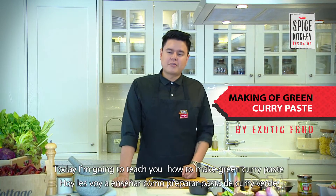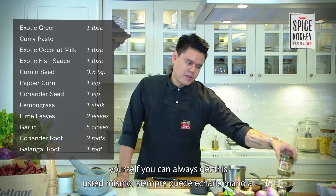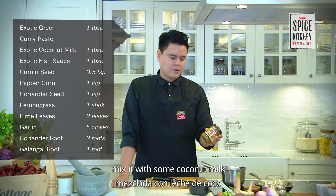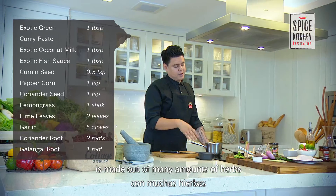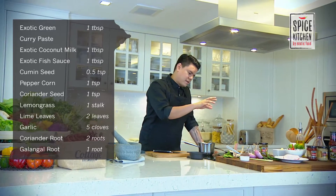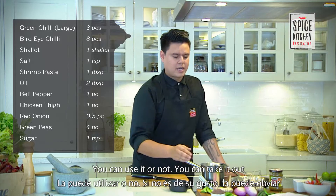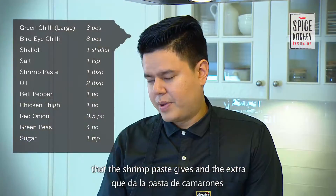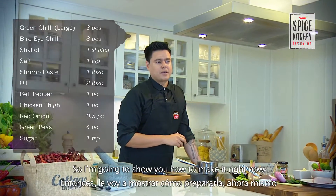Welcome to the Spice Kitchen by Exotic Foods. Today I'm going to teach you how to make green curry paste. If you don't have time to make it yourself, you can always get the Exotic green curry paste and mix it with some coconut milk. The green curry paste is made out of many herbs, spices, and also some shrimp paste, which is optional. I'm going to use it for the extra flavor and saltiness it gives.